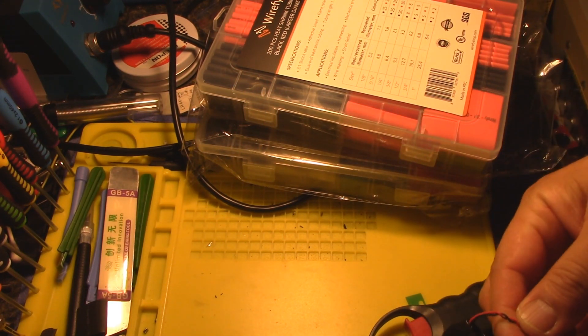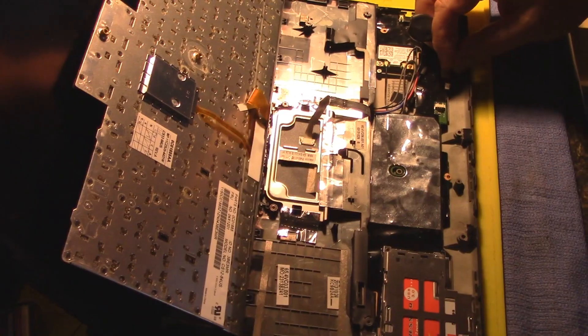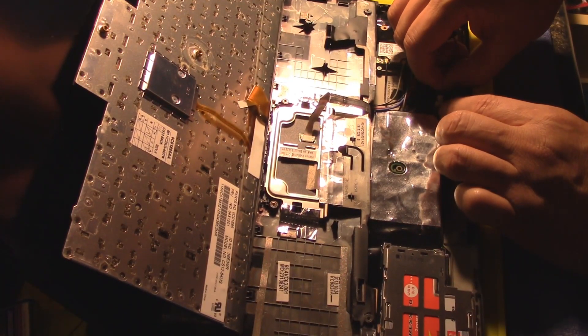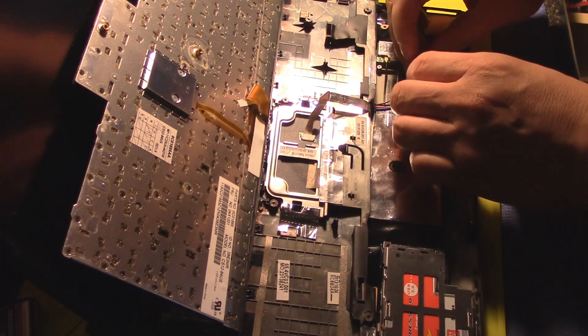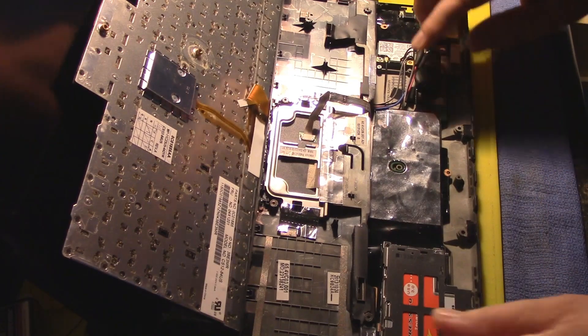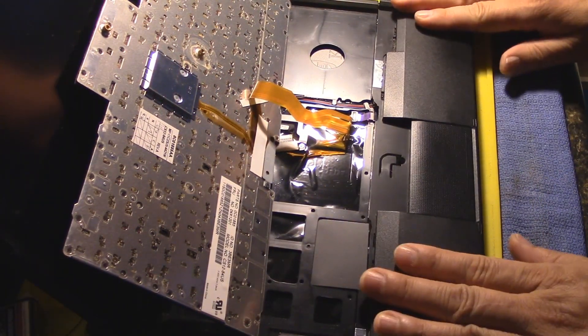Now we're just going to let that cool off a little bit, then we'll put it back in the computer. We're going to make the connection back — there we go — and set it down here like this. I think that'll be fine, then we can put the palm rest back in.